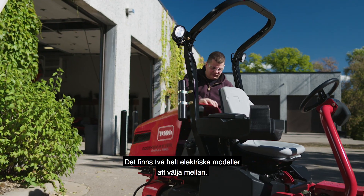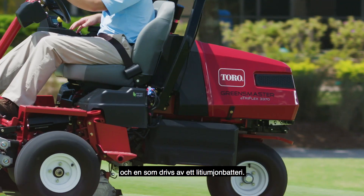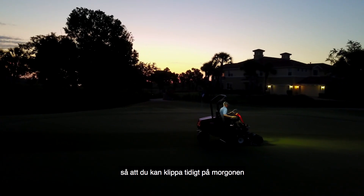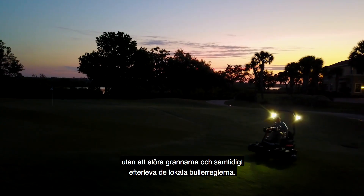There are two all-electric models to choose from: an engine generator-powered model and a lithium-ion battery-powered model. Both models feature dramatically reduced noise, perfect for early morning mowing, keeping neighbors happy, and complying with local noise ordinances.